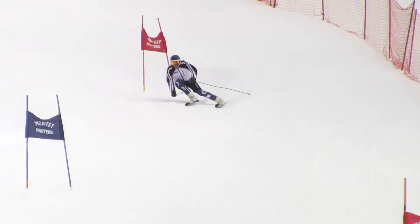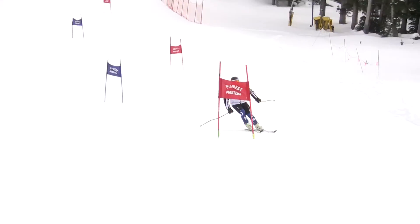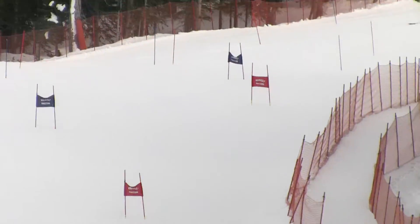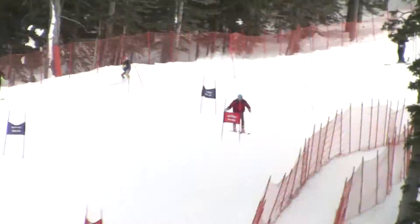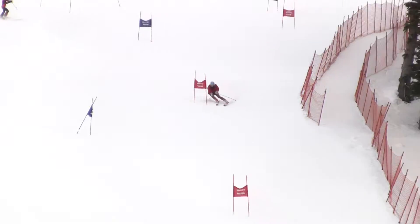I'd like to try to find something in between. Obviously you want to give more effort, but you don't want to give up that beautiful turn shape. Leg burner? You sure? You can take one more if you want. I'm good — I can stand around and not waste energy.